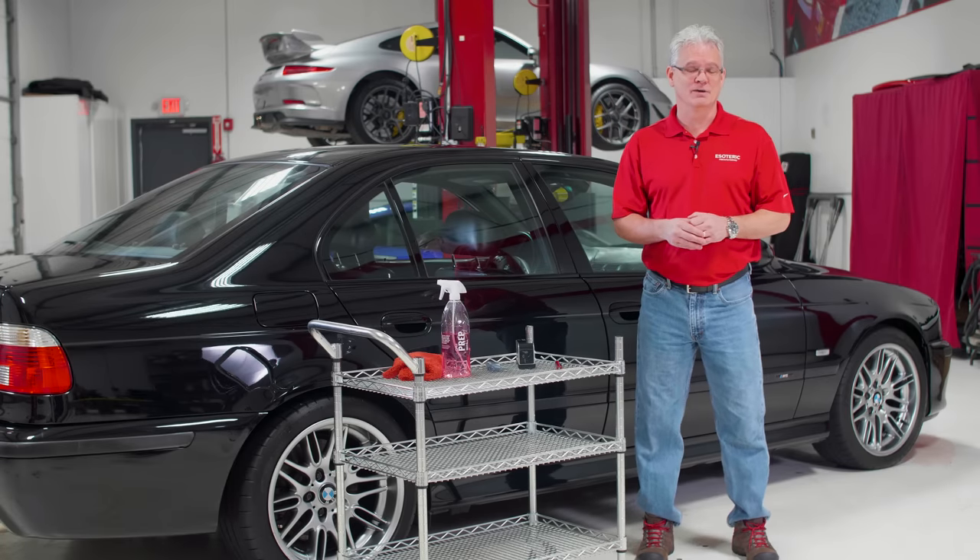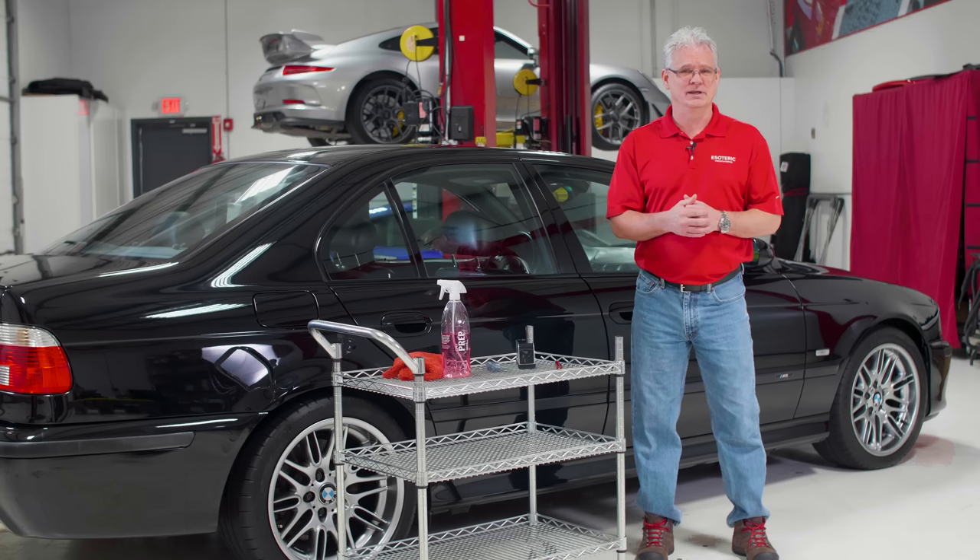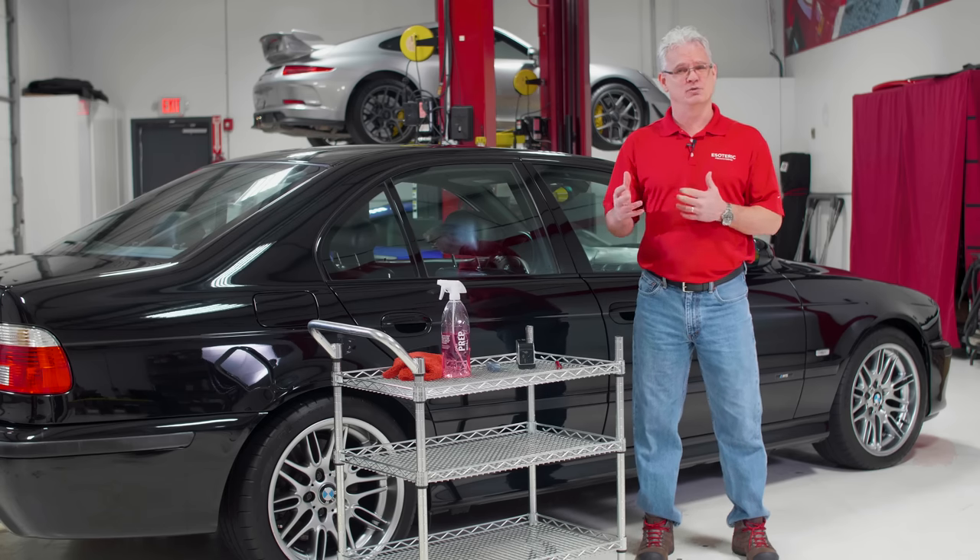Hi, this is Todd with Esoteric Car Care. Today we're going to be talking about how to properly inspect a car in preparation for paint correction.